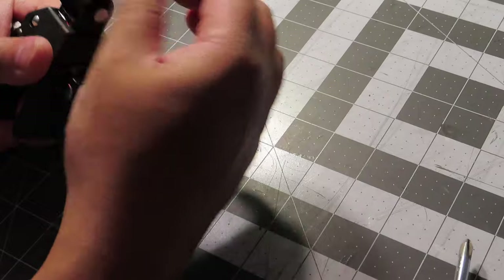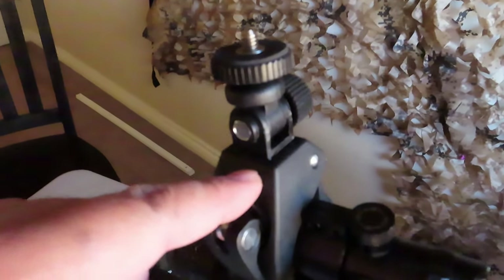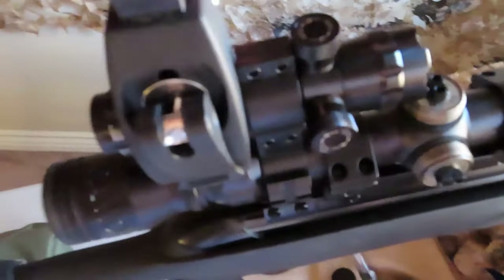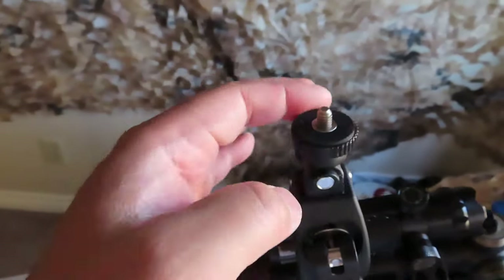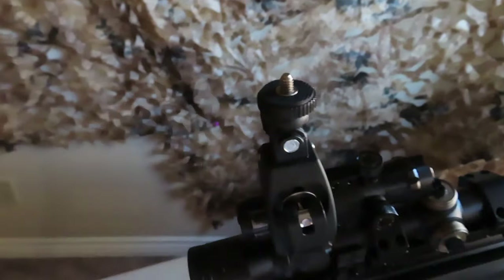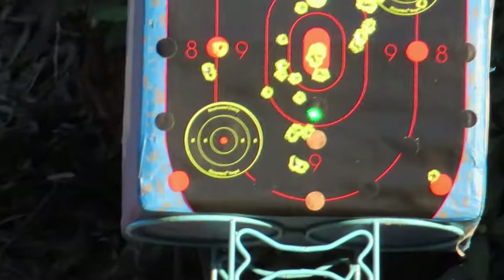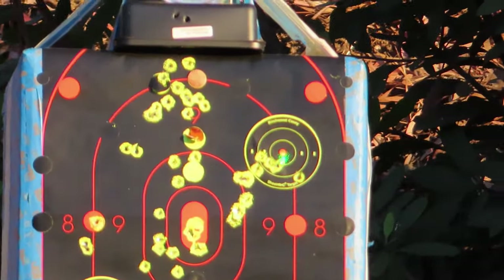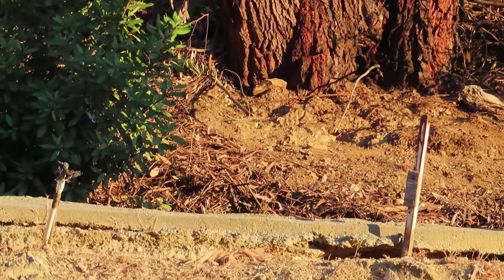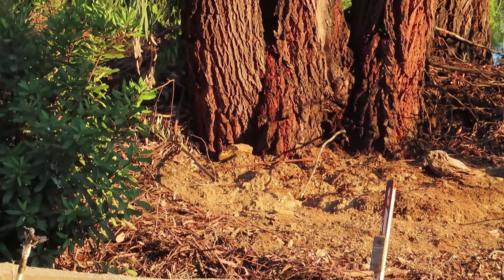I was thinking of returning this to Amazon, but now I'm okay with the modification. I removed the spring, replaced the screw, and applied super glue. I can still adjust the angle of the camera piece, point it forward, and adjust where the camera is pointing using the bottom piece - rotate it anywhere I want. The camera is now zeroed along with the scope. Pointing this thing shows exactly where the scope is aimed.